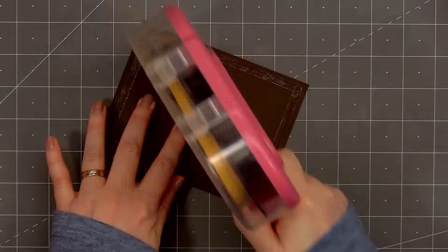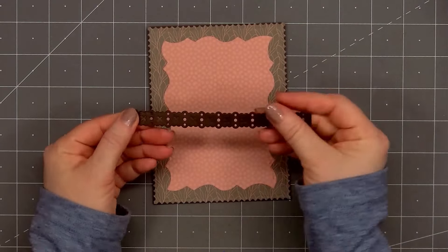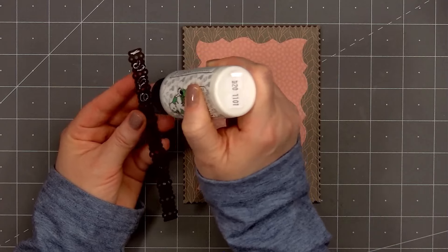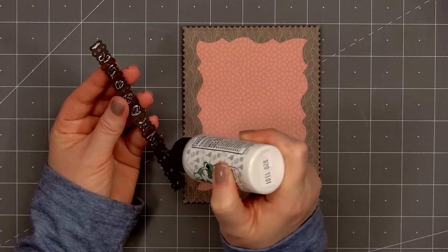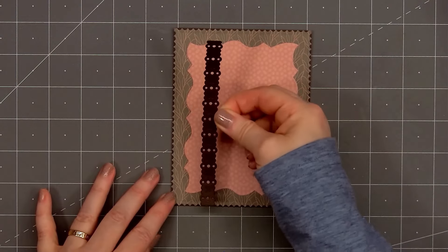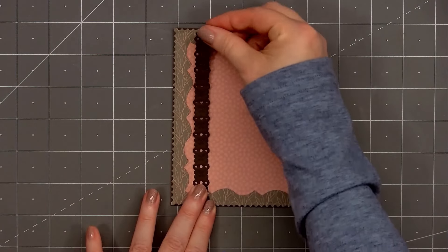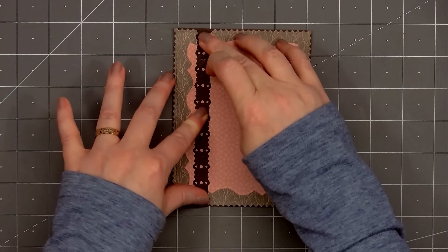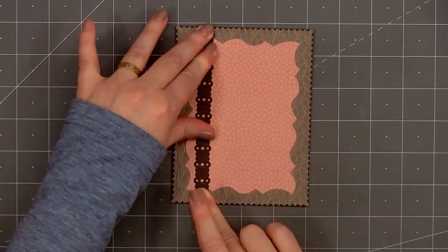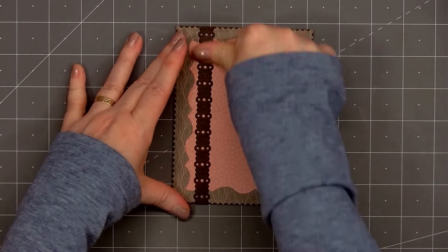Then I'll put my card front onto a card base. This is an American Standard A2 size card, 4 and a quarter inches by 5 and a half inches. Next I'll add this fun border on the left side of the card. The die is from the Lovely Layers Posted Set and I cut it out using the same dark brown cardstock. I'll put glue on the back and adhere it in place, and it fits perfectly on an A2 size card.